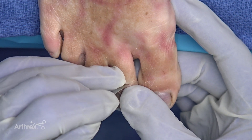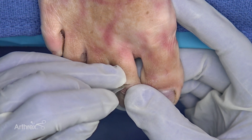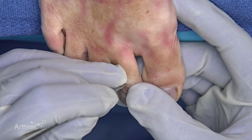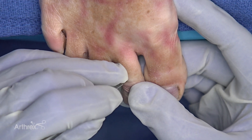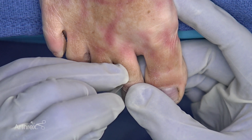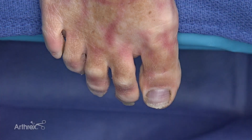Using the beaver blade that's part of the Arthrex MIS instrumentation set, we're going to make an incision through the extensor mechanism over the dorsum of the PIP joint, entering the joint as best we can. I'm taking care not to affect the medial and lateral neurovascular bundles.